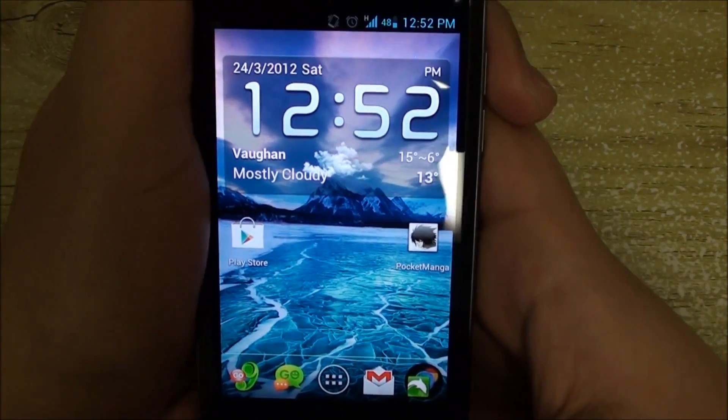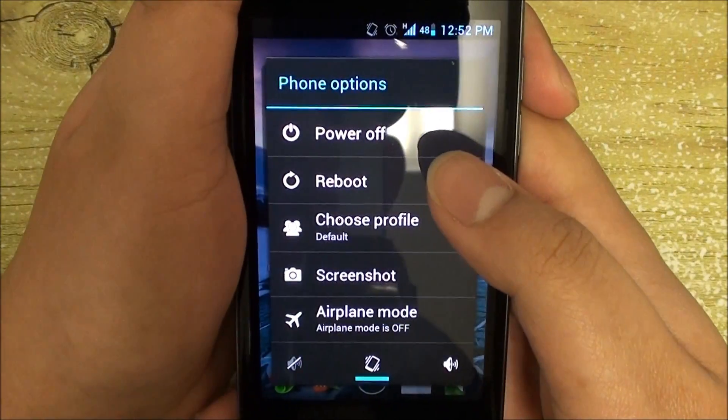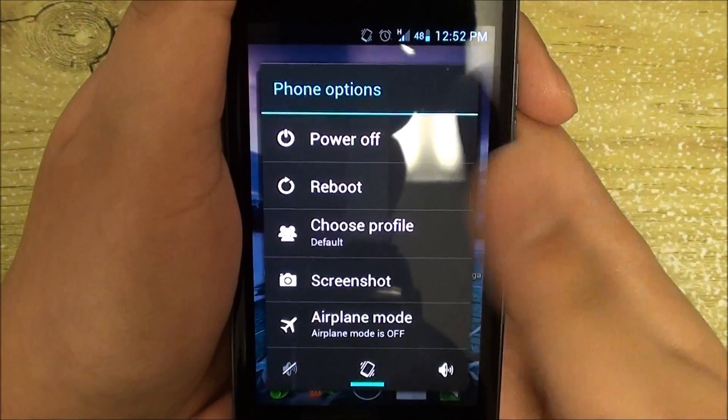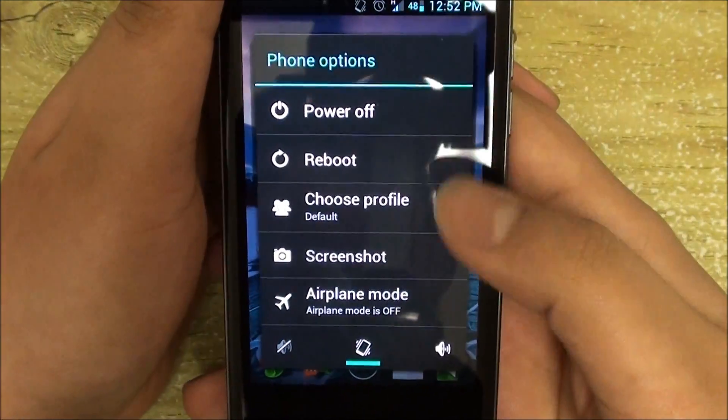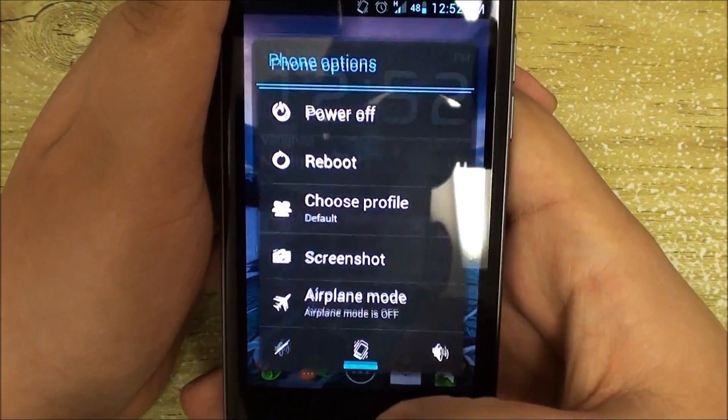One bad point about the kernel: if you click on Reboot, it does not actually reboot — it simply turns off your phone and you have to power it up again with the power button. Just a heads up: reboot doesn't work.